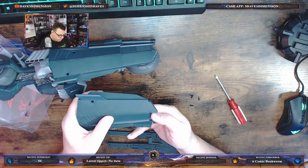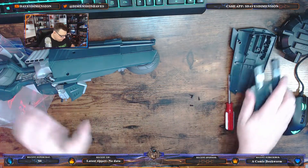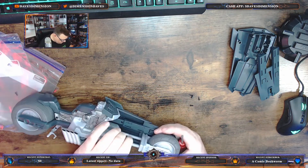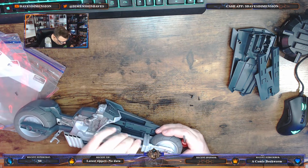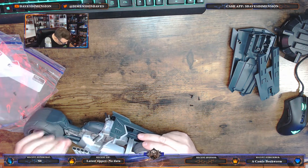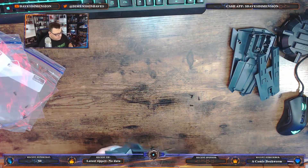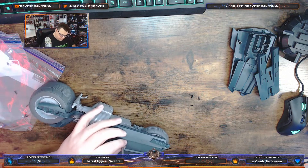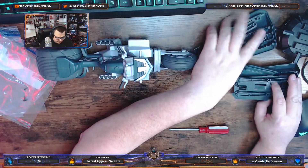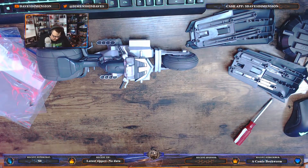So we have one panel down, another to go. I was hoping there's a way to get this off — it almost feels like a soft rubber, so we may have to alter our plans. It's almost like there's a grease on here, which is a little odd. Let's start with the other side. Okay, so now we have the left and right side panels separated, and we have the screws right here. Let's get the screws into the bag.